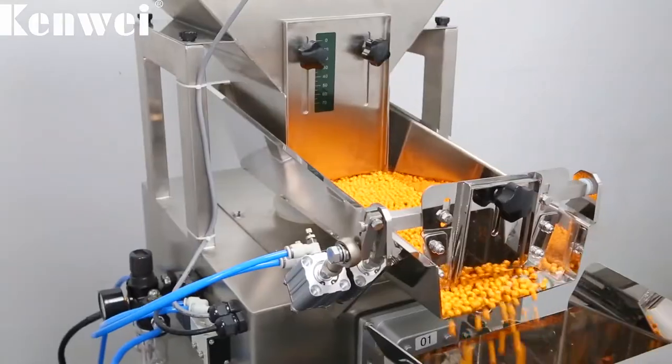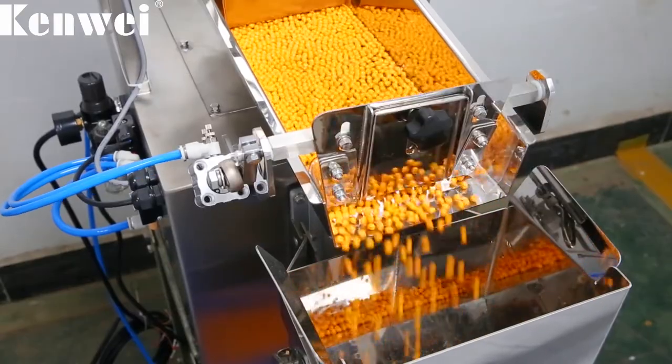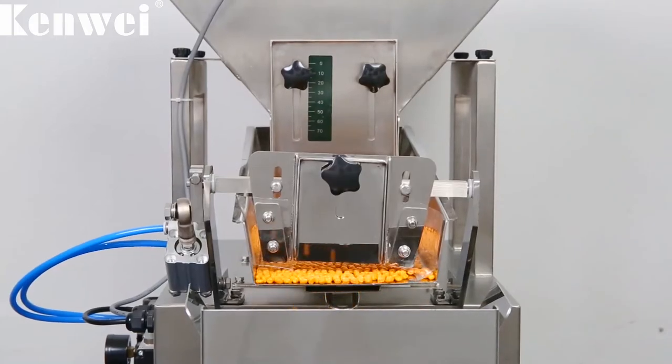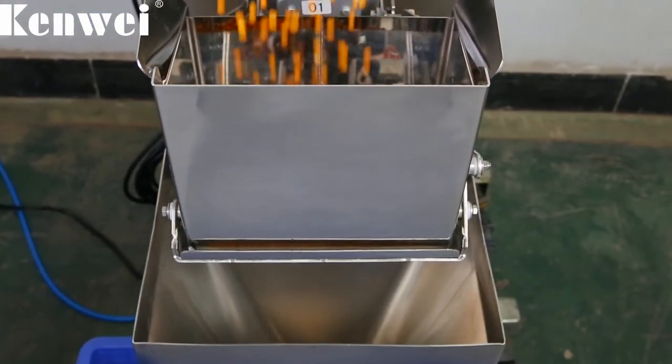The weighing range is 20 to 2000 grams with high accuracy. Quick release design for all contact parts makes it easy to clean, easy to remove, and easy to operate.